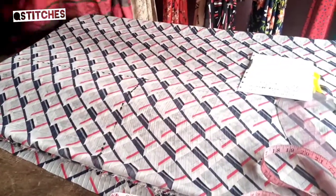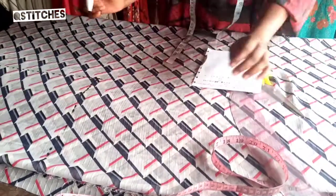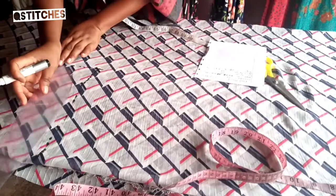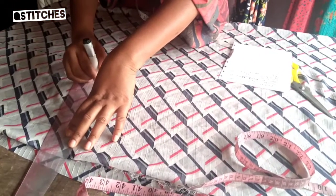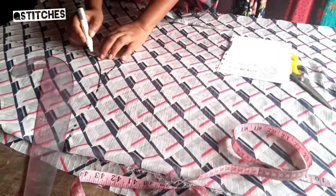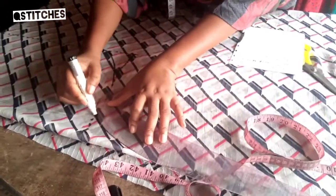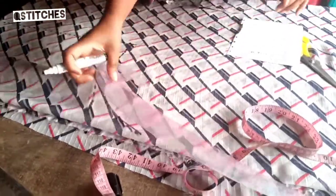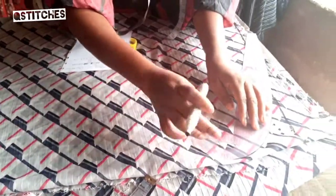Before we go back to the cow side, there's something we need to do here to give it a curve. I'm going to use this curve ruler; if you don't have a curve ruler you can use your hand to make the curve. When you are sewing it will not give you difficulty. You do that here, do that here too, and do the same thing over here.